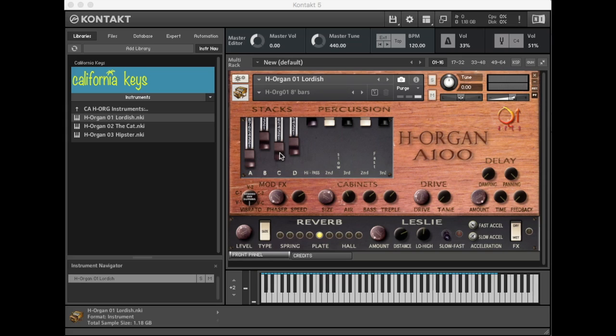Each H-organ instrument contains four of those drawbar settings, one on each of these drawbars. Over here are the three different sets of sounds; located in each of these presets are four different drawbar settings. Just think of each slider on our H-organ as one Hammond — it's like getting four Hammonds in one instrument, a full Hammond on each controllable drawbar.